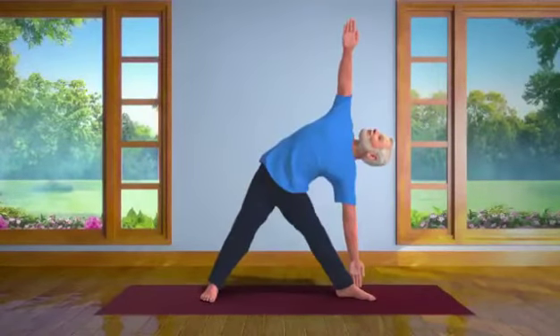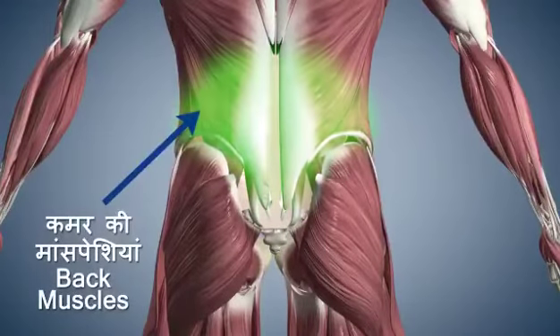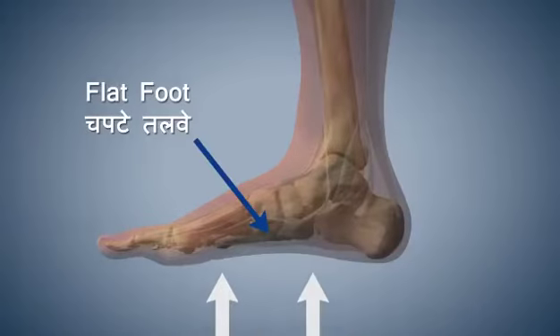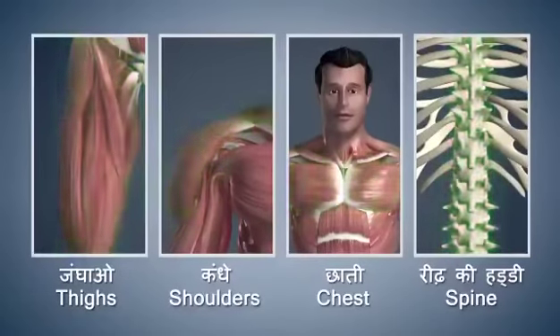This asana is very simple and useful. It strengthens the hip muscles and prevents the occurrence of flat foot. It makes your thighs, shoulders, chest and spinal cord strong and flexible.